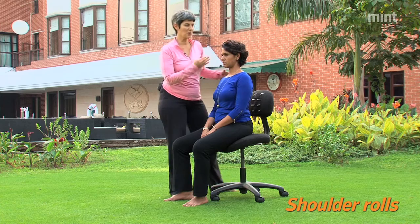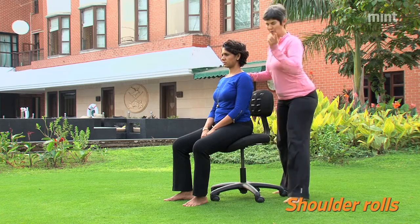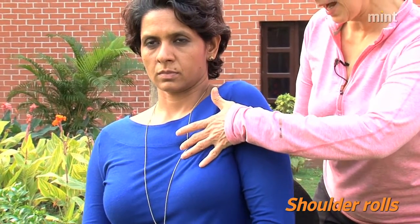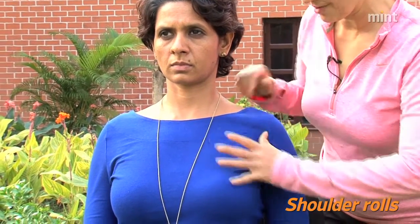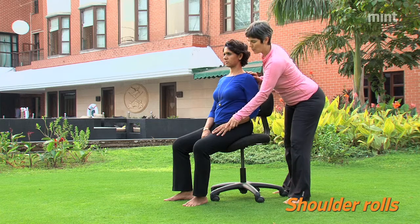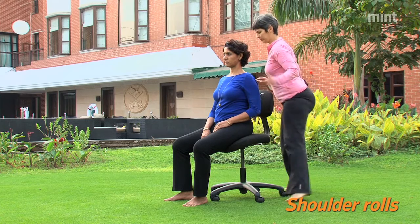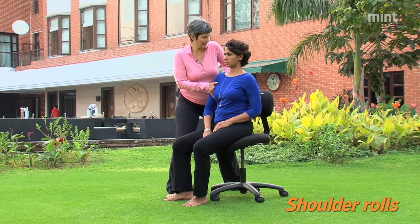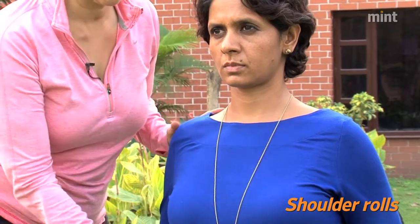Much better is to do a shoulder roll. You're going to take one shoulder at a time, migrate it forward, up, and then ratchet the soft tissue back. Your hand will be closer in to your body on your lap. Then you do the other one — a little forward, a little up, a lot back, and totally relax.